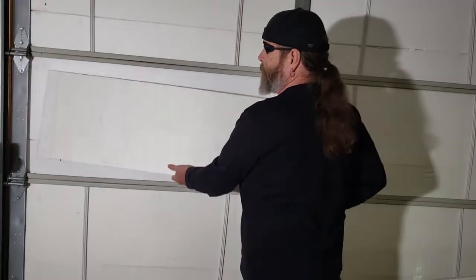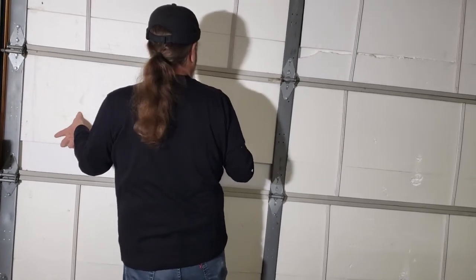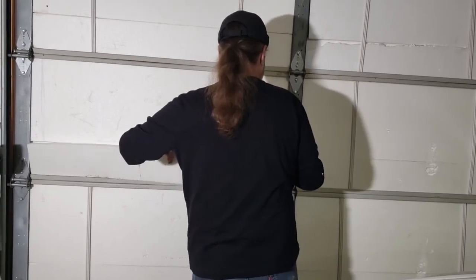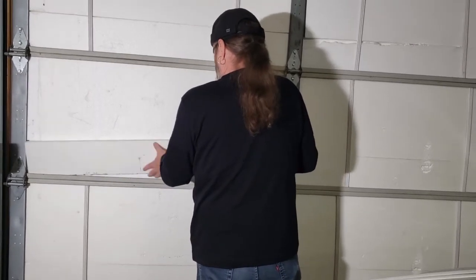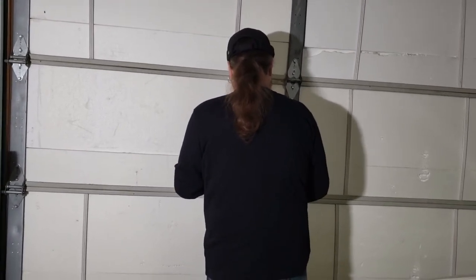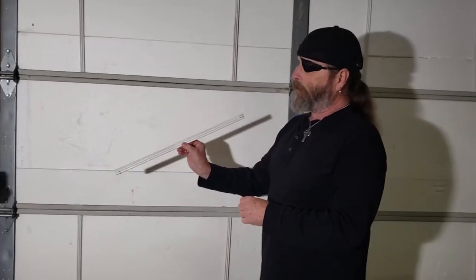Now we're going to use our second piece here. And sometimes you're going to break one. Now it's in there and it's in there pretty snug, but what I like to do just to keep the foam in there is you can just get a little furring strip.